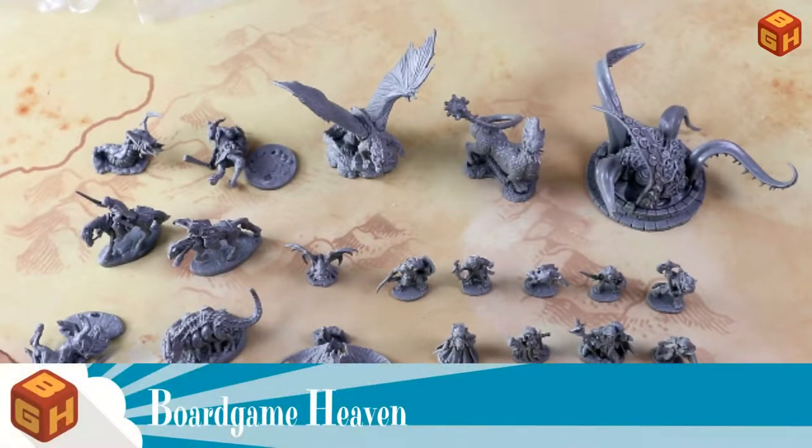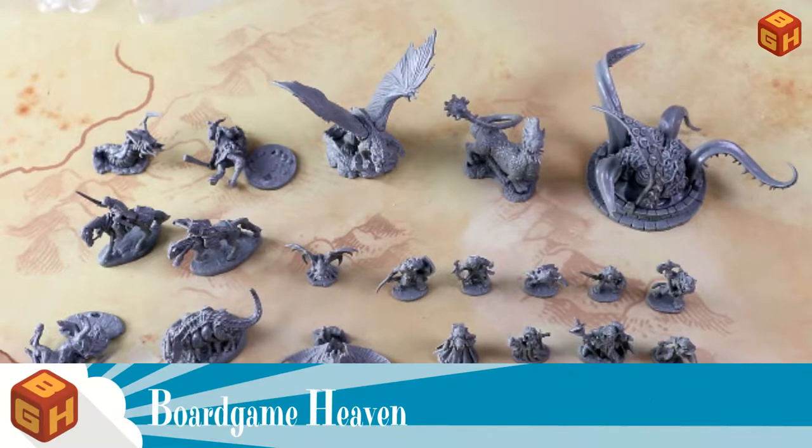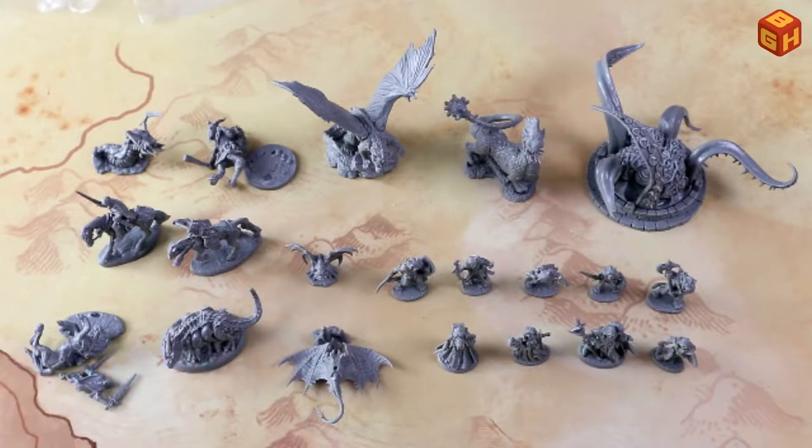Hey everybody, welcome to Board Game Heaven. My name is Raymond. Welcome to part two of my unboxing of the Reaper Bones 5 Kickstarter. You can find part one on my channel, or click the 'i' in the upper right corner of this video. This was such a long unboxing that I had to cut it in two parts, so let's quickly get started with part two.